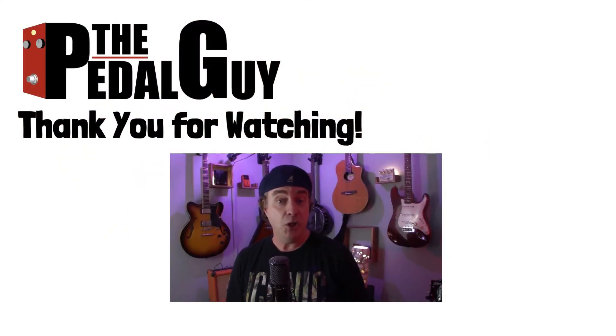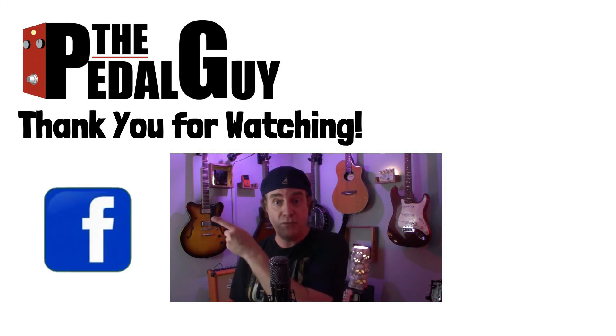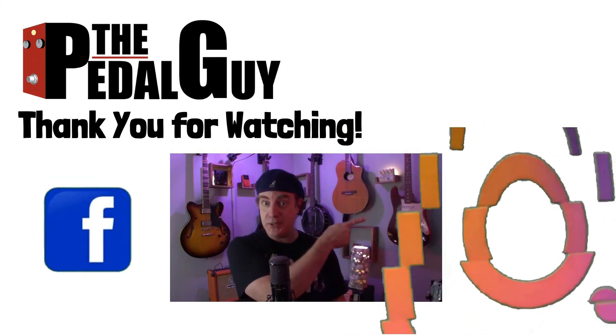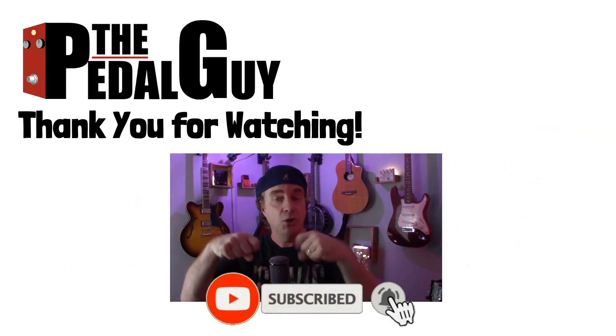Well, that wraps up this video. I hope you found it informative and useful. If you have any further questions, use the comment section and I'll get back to you when I can. Thanks for stopping by — be sure to visit us at thepedalguide.com, follow us on Facebook and Instagram, and subscribe to our YouTube channel for weekly videos and tutorials. I love pedals and so do you.